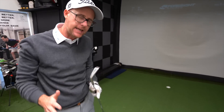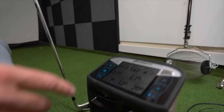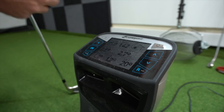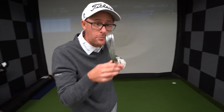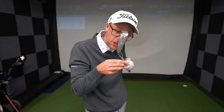The face is now only 2.7 open to the path, where originally my standard shot was 3.1 open, and the loft has come down to 20 degrees. So I'm taking lots of loft off — two degrees less than my original shot — by turning that club around the axis of the shaft the correct way as I make my backswing and downswing.